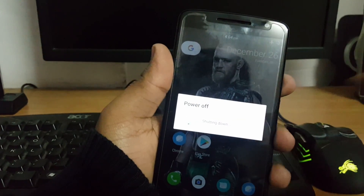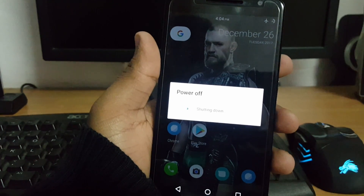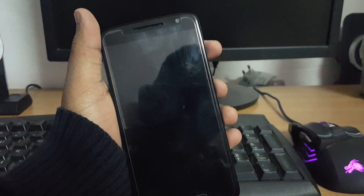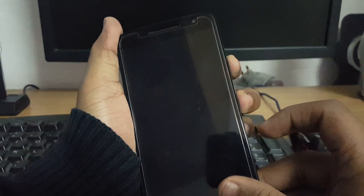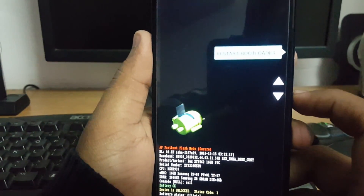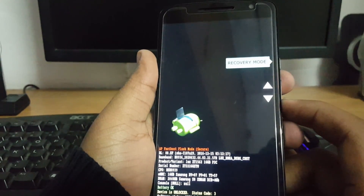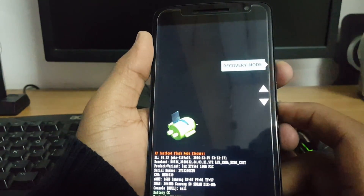For flashing the file, you need to first power off the device. After turning it off, press the volume down plus power button to boot into bootloader mode. Once in bootloader mode, press the volume down key and select recovery mode by pressing the power button.